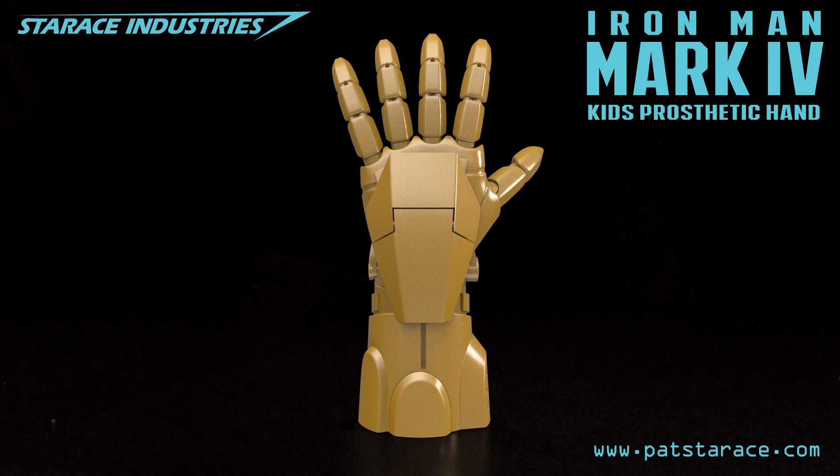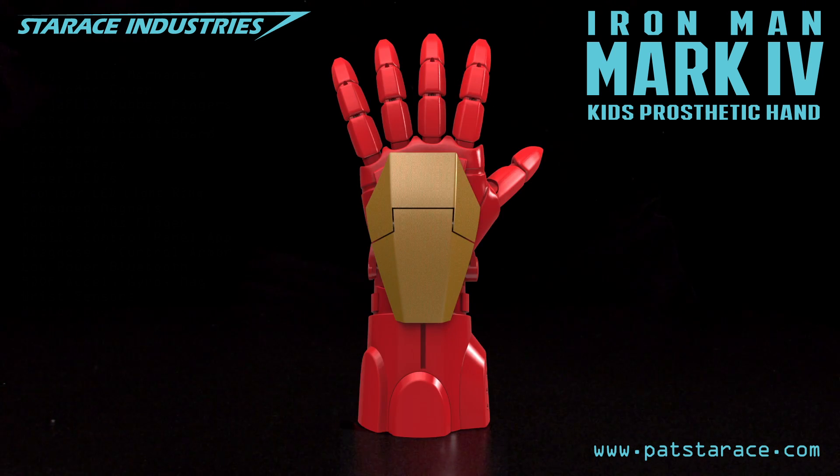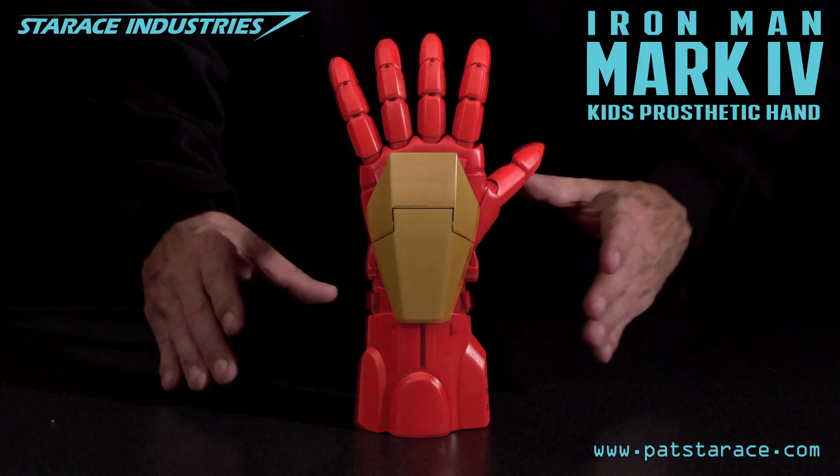Thrill me. The render is complete. Tell you what, throw a little hot rod red in there. Yeah, that should help keep a low profile. The render is complete. Yeah, I like it. Fabricate it. Paint it. Okay sir.